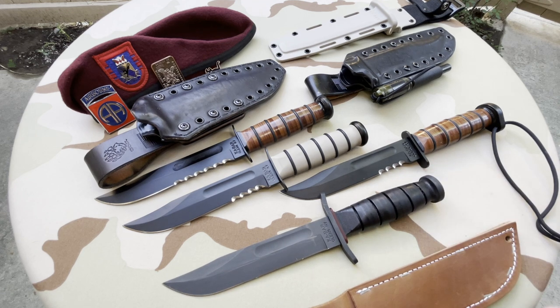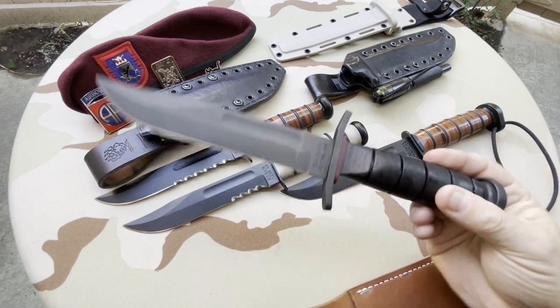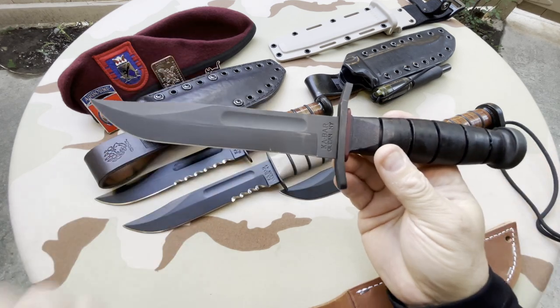And as always, have a knife day — and fight, we will.